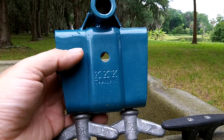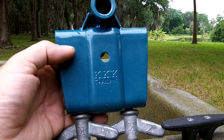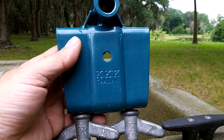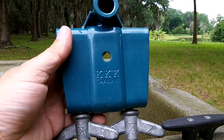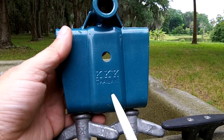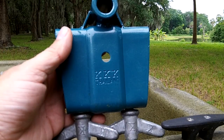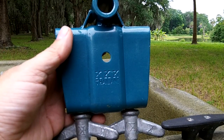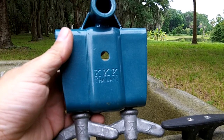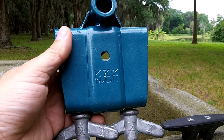Hello, this is John Dobbs with SPS North America, home of Swamp Runner Mud Motors. We're making a little product video for customers. We've received a few telephone calls lately asking what the difference is between the Swamp Runner SPS product and a product made in Thailand by KKK. There seems to be some buyer confusion out there, so we're going to make this little video to help clear some things up.